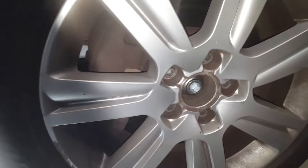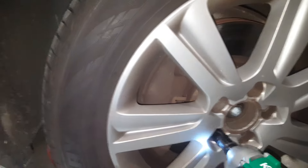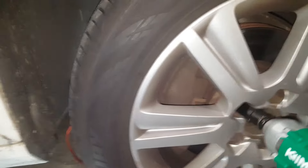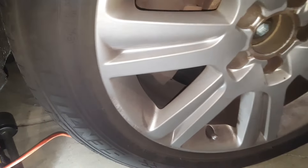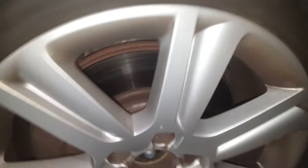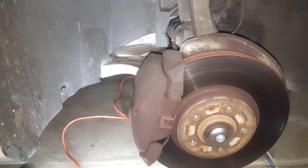Now I just pop the bolts — the studs — out of the wheel. You don't have to use any air tool or impact tools. If you don't have them, this is all done basically just by hand, very easily.